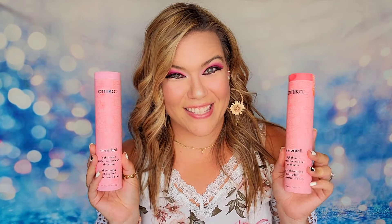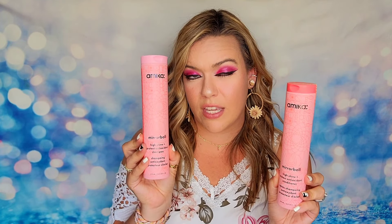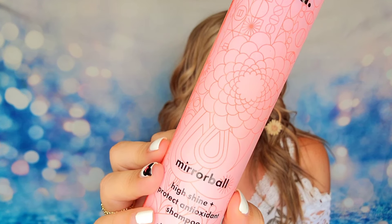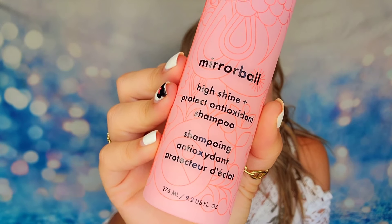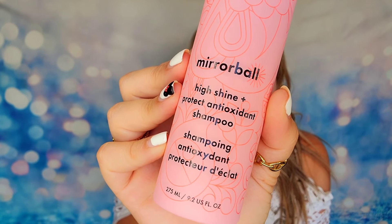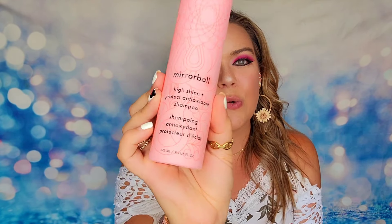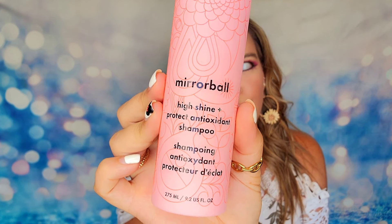I also have a little Amika inside the box today. This is the Mirrorball Shampoo and Conditioner Duo — sold as a set of two, so you get both. They are full-size products. Amika is a great hair care company — you can buy Amika at Sephora as well. They have lots of different shampoos and conditioners depending on your hair type. These are designed to give you high shine and I feel like they will work for everybody.